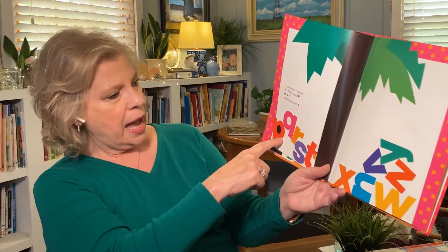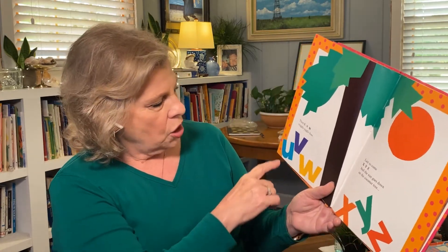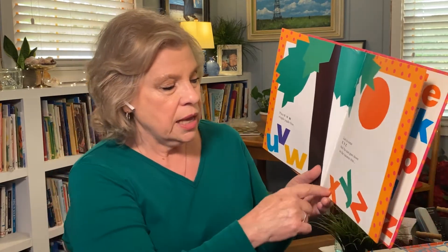Skit, scat, scoodle, doot, flip, flop, flee. Look who's coming — it's Black-Eyed P! And Q-R-S and Loose-Tooth T. Then U-V-W wiggle-jiggle-free. Last to come — X-Y-Z. And the sun goes down on the coconut tree.